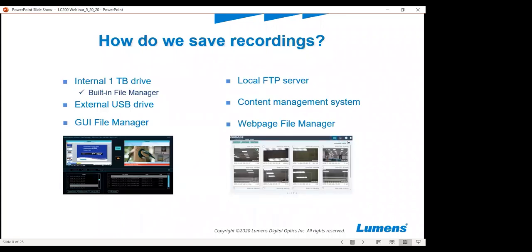How do we save the recordings? Once you're conducting your broadcast and want to save recordings, there are several ways to do that. There is one terabyte of storage built into this box, accessible via the built-in file manager. You can also connect an external USB drive and record directly to it. You can save through the GUI file manager provided on the box, save directly to a local FTP server, or use content management systems like Panopto, Echo 360, and others. You can also save to a web page file manager.